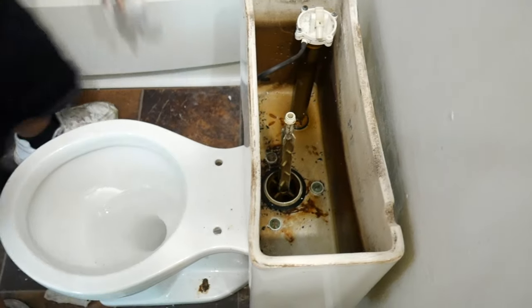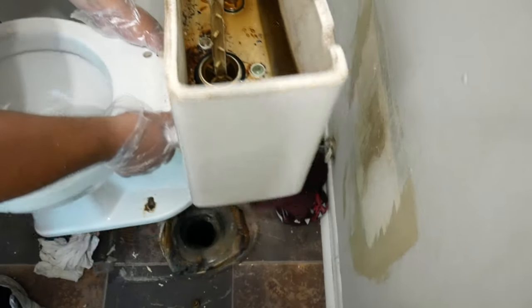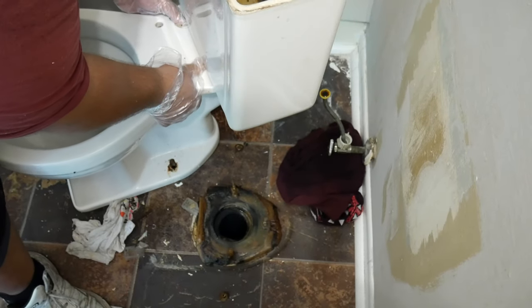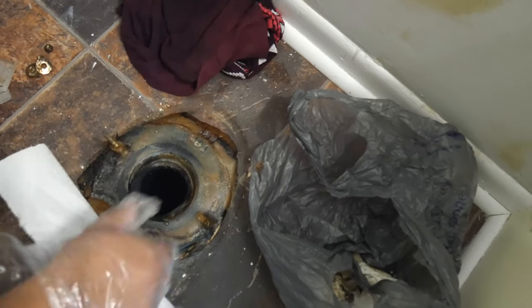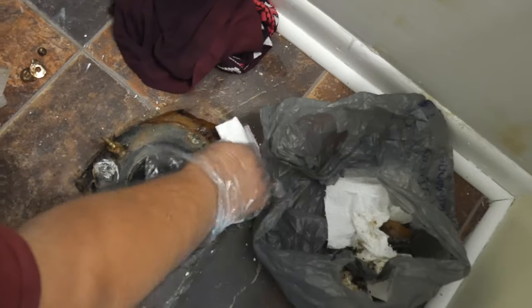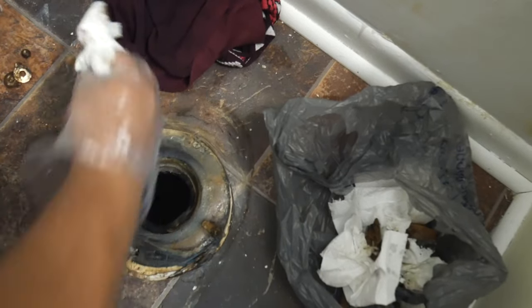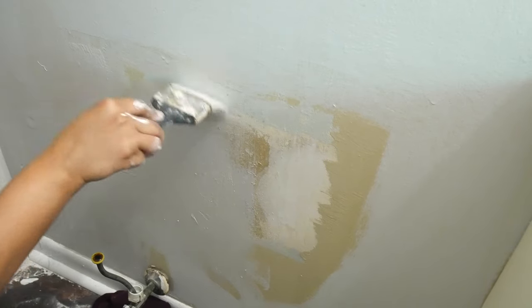Now that we've done both sides, the toilet should pop up easily. If you need help, this would be the time to get someone. If you can do it all by yourself, this is the time to find it a new home. Now we're going to go ahead and remove the excess wax from the drain and also the wax ring. If you haven't painted behind the toilet, this is a great time to do so.